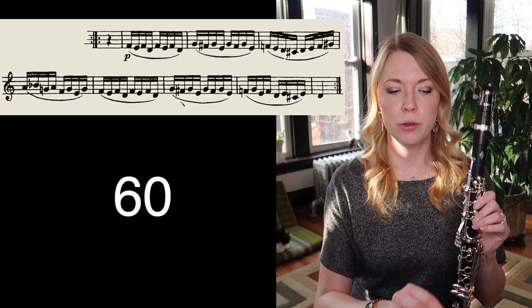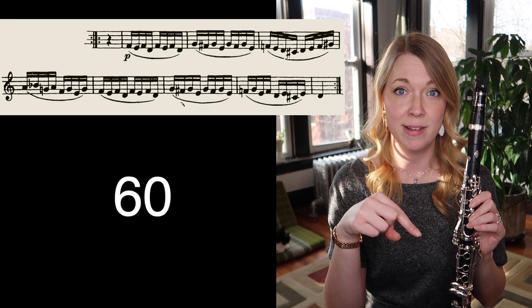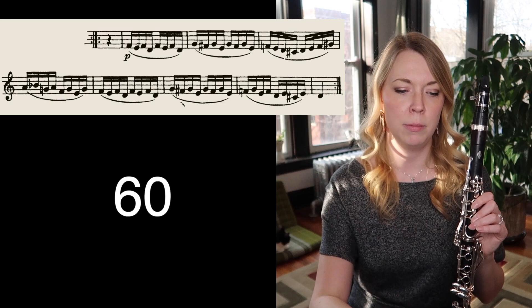That was pretty good. I'm going to push my metronome up using the pattern: up three, down one, up three, down one. This is going to be my pattern today. A lot of times I'll do the two-click method, but this time we'll do up three, down one.